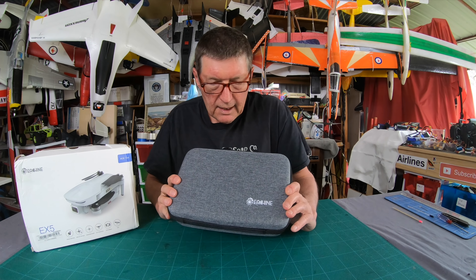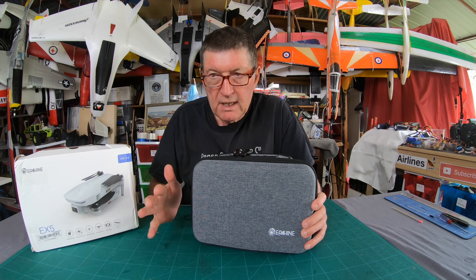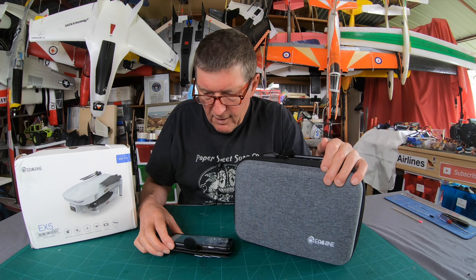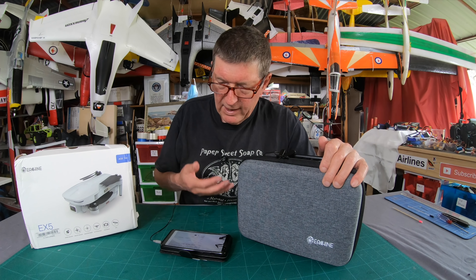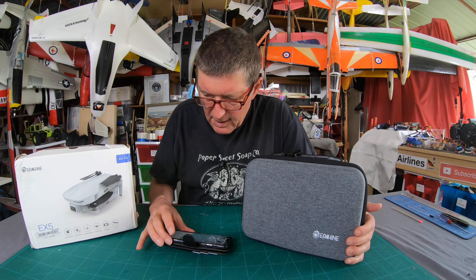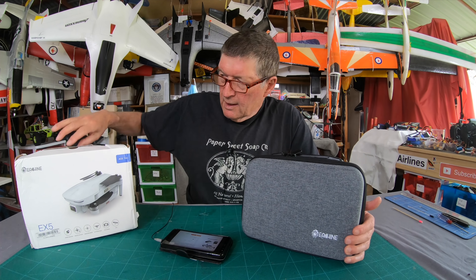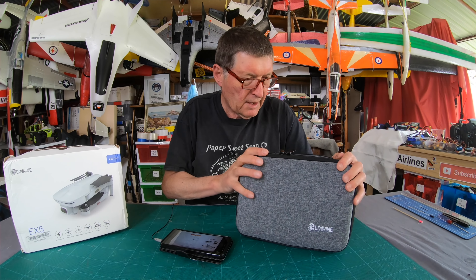Greetings folks, today I'm going to be looking at the little eShin EX5 GPS quad - it's a sub-250 gram Mavic Mini competitor. It comes in a few different varieties: 2.4 GHz Wi-Fi or 5 GHz Wi-Fi, one, two, or three batteries, 200 meter range or 1000 meter range, with or without a carry case. Mine is the three-battery, 1000 meter range with 4K camera - the top of the range. The box came pretty battered but it comes with a really nice sturdy carry case that protected it well - no damage to the quad at all.